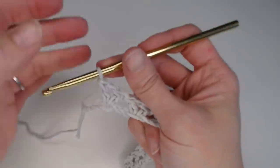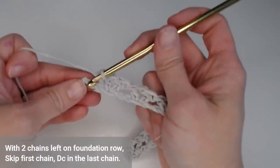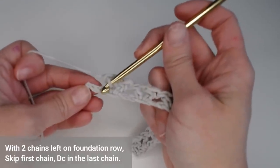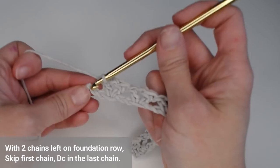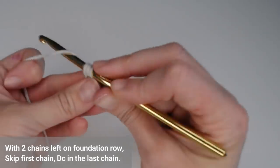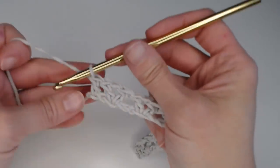We have reached the end of this row. You will only have two chains left on your foundation row. Skip the first chain, and in the last chain put one double crochet — that closes off your first row.